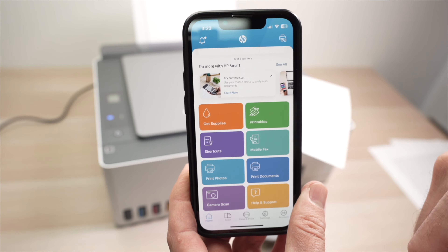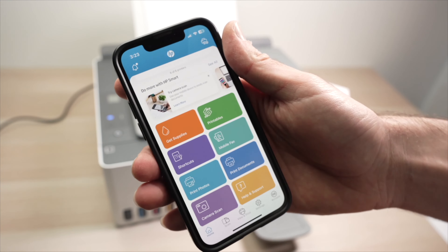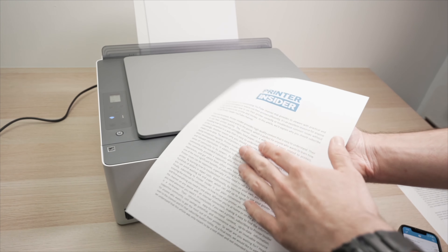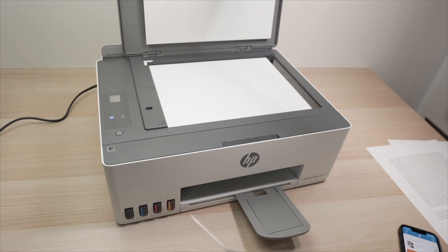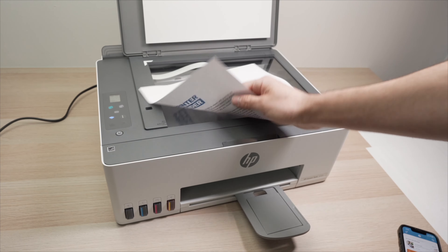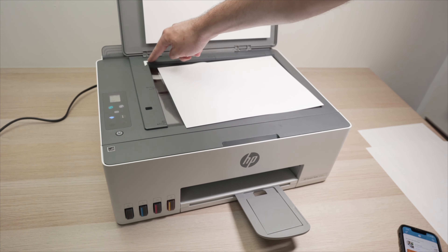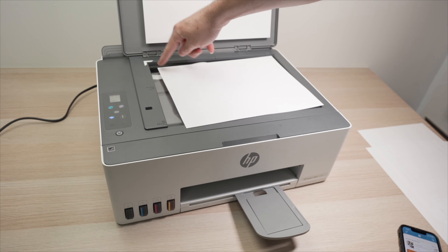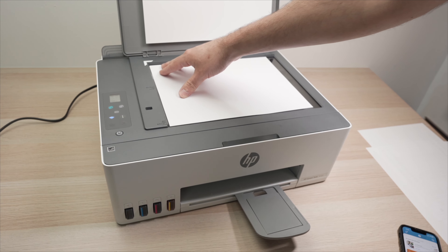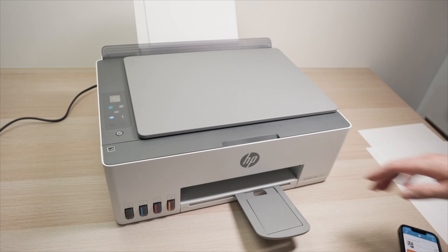Now let me show you how to use the scanner and scan directly on your phone. Take the document you want to scan, place it facing down with the top part on the left side, and align the corner of the paper with the white corner marker. Glide it into position and then close the scan lid.